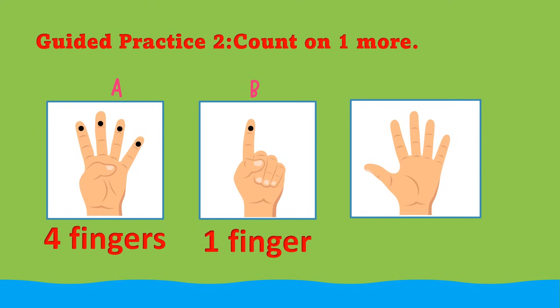Let's count on to know how many fingers in all. 1, 2, 3, 4 plus 1 equals — 1, 2, 3, 4, 5. 4 fingers plus 1 finger equals 5 fingers.